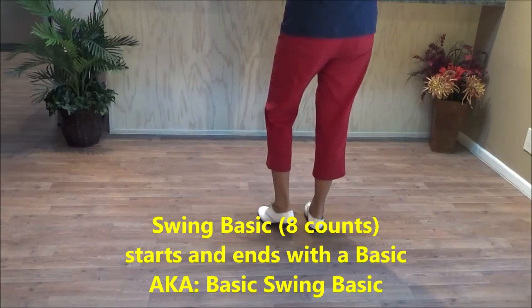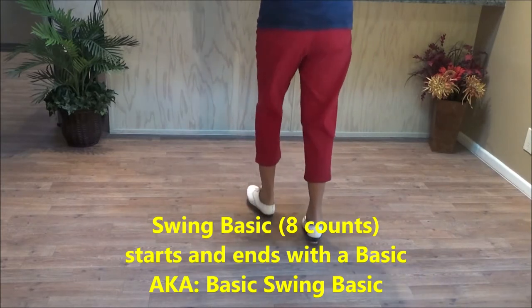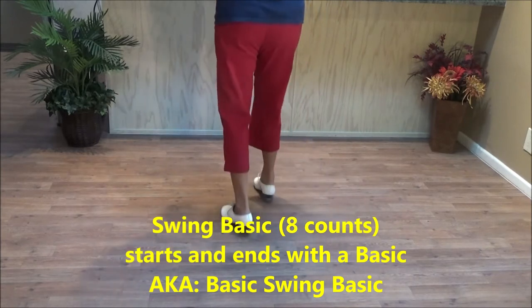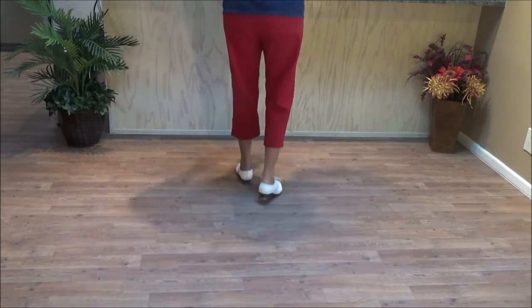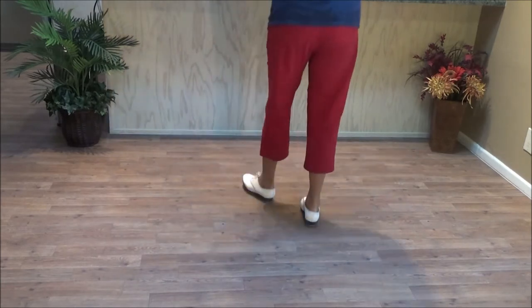This step is called a swing basic. It actually starts and ends with a basic. When Scotty Bills taught this a couple years ago, he said: do a basic, kick your brother, kick your sister, and finish with a basic. So those are kick rock steps.